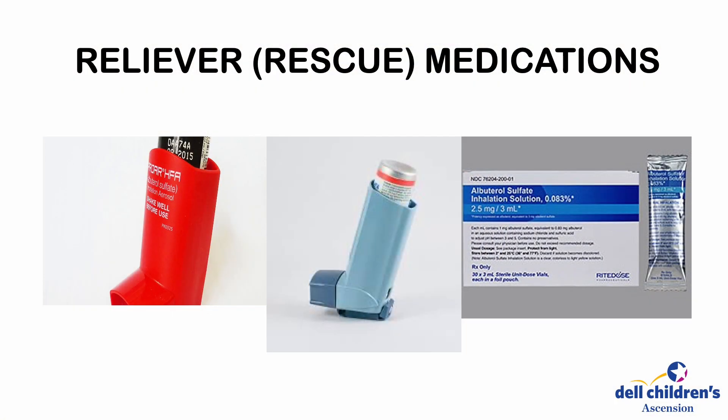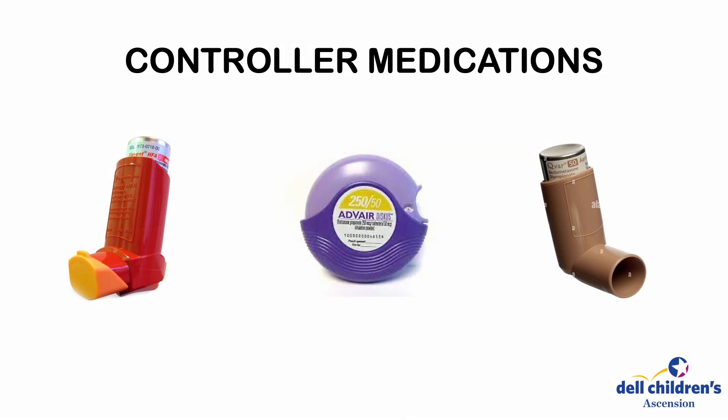Let's talk a little bit about the MDI. The inhaler prescribed to your child may contain a bronchodilator, such as albuterol, which is a fast-acting reliever medication, or it may be a corticosteroid, such as Flovent, which is a controller medication. It is important to know which medication is in the inhaler before giving a treatment.